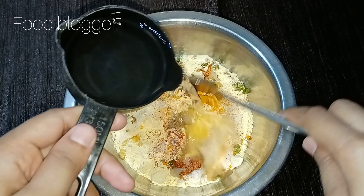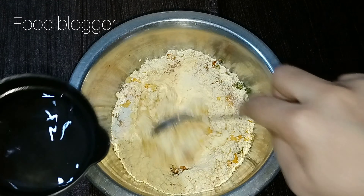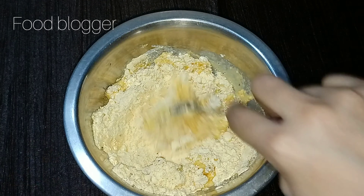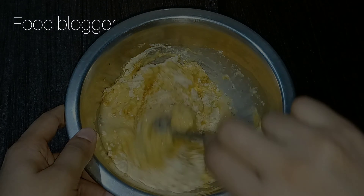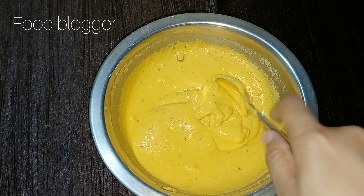Now we will add some water. We use a little paste — you can add it gradually, 1 to 3 times little by little. If you add it all at once you will get lumps, which won't be good. Add the paste slowly this way so you don't have lumps.